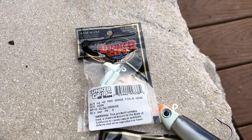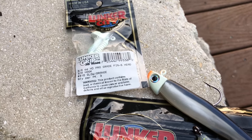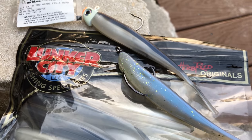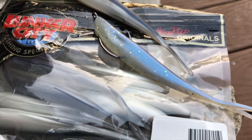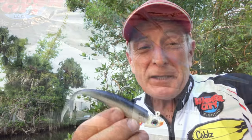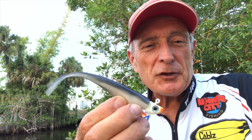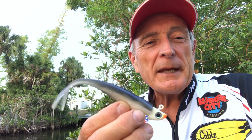If you follow me on social media, watch our YouTube channel with all our tips, and watch the Canadian Sport Fishing Show, you know that I'm a big fan of Lunker City Lures. They've been around for a long time and they make some excellent products. I'm especially excited about this little creature right here — it's a new product for this year and it's called the Freaky Fish.